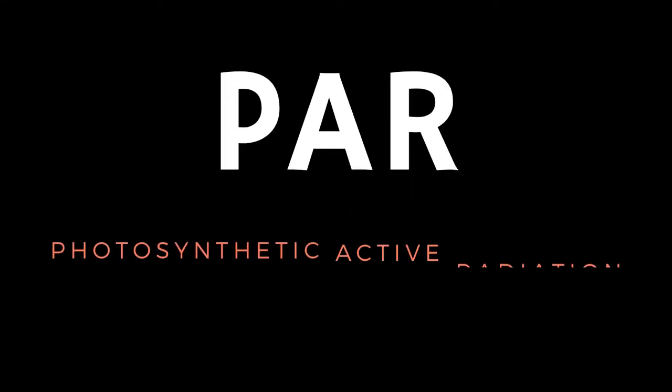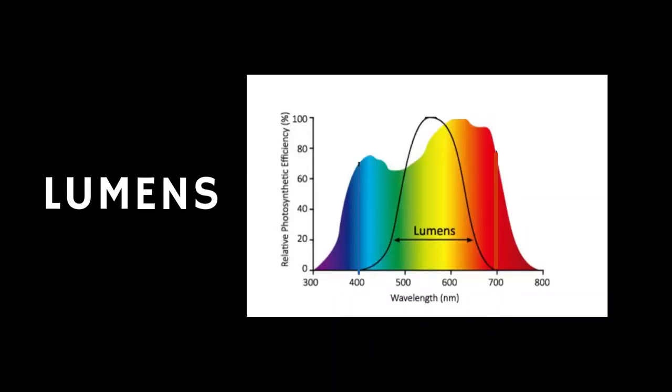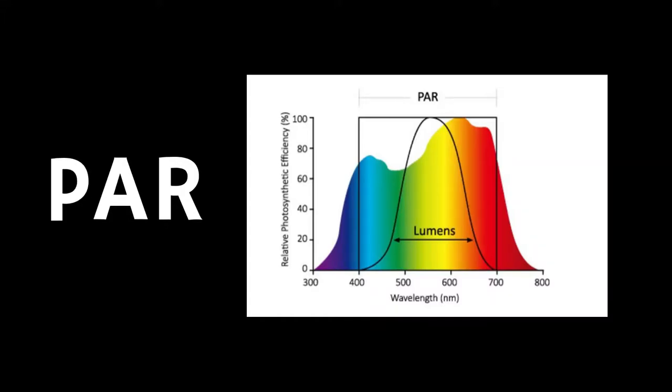The last unit is PAR, and this is a little different. When we talk about a foot candle or lux, we're measuring in lumens, which is very close to what we perceive with our human eye. In the light spectrum, we perceive green and yellow more than blue and red — so on a graph you see a bell shape with green and yellow in the center and blue and red on the sides. However, plants perceive all colors equally, and PAR is sensitive to all colors equally as well. So instead of a bell, we have a square on the graph.